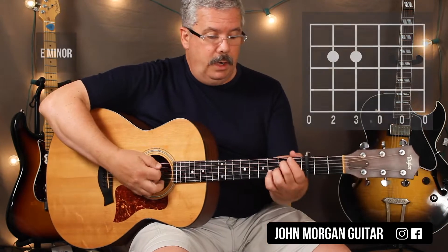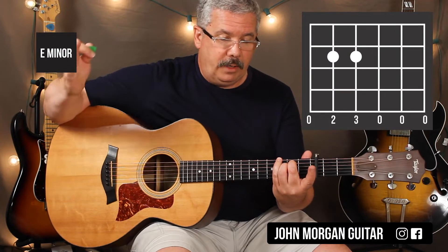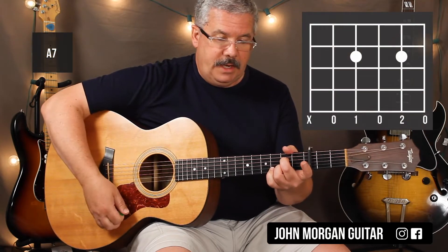E minor — nice easy chord. Fifth string and fourth string, second fret. Everybody rings. A7: fourth string, second fret; second string, second fret. That's an A7.